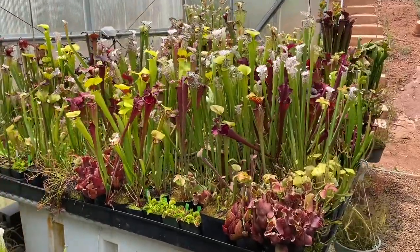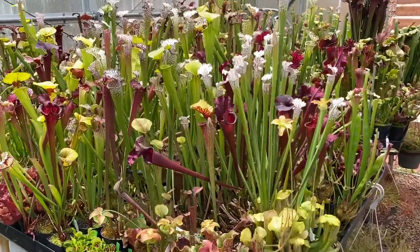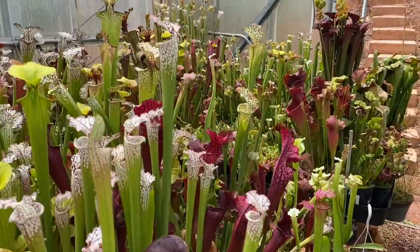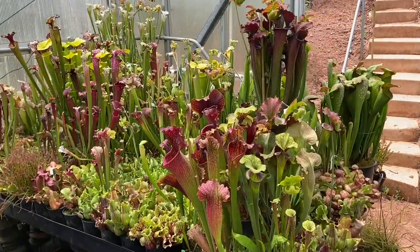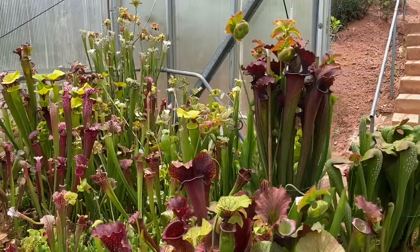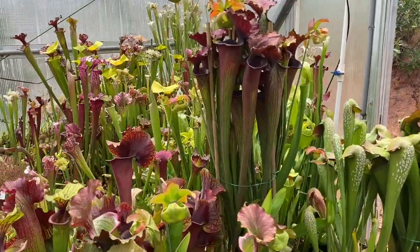I'll see if I have time to do my last temperate greenhouse, which is the one where I have almost all my collection flytraps. If there's anything else you guys want to see, just leave a comment and let me know. Over and out for this greenhouse. An hour and a half — that should keep you guys occupied for a little while. See you soon.